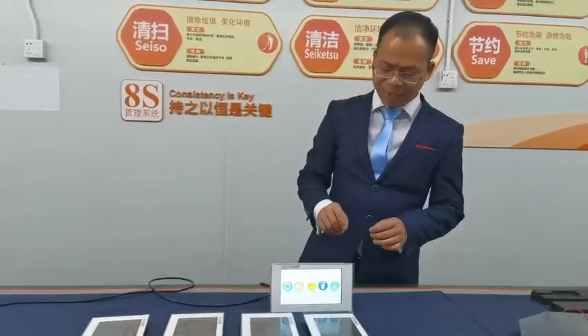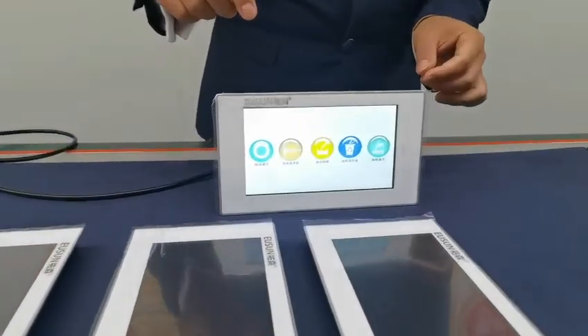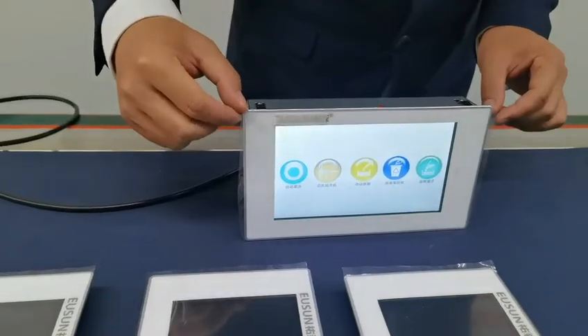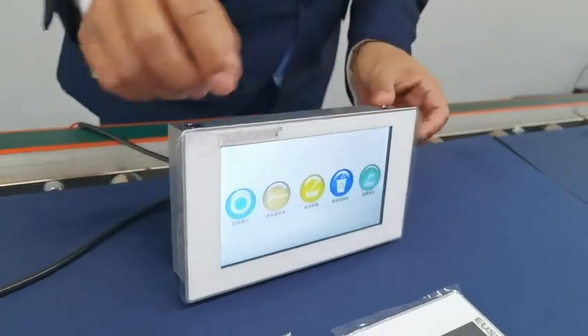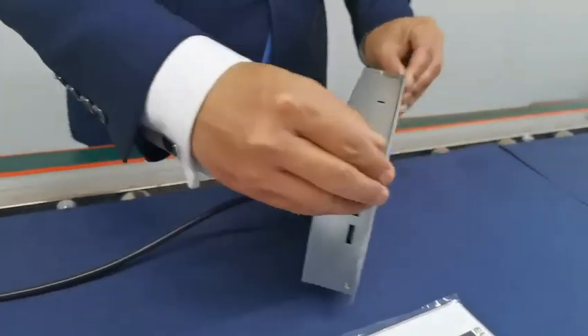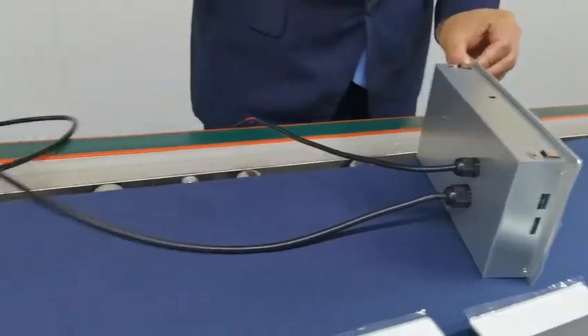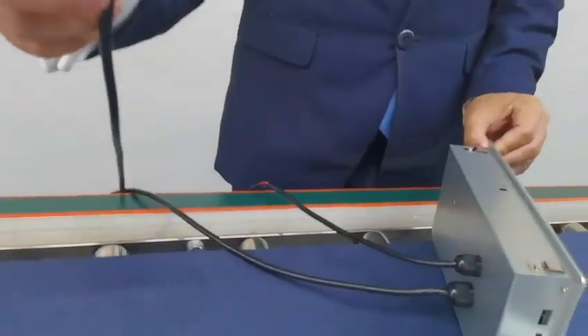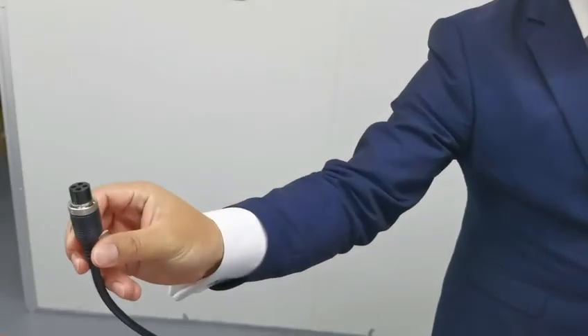The highlight of this machine is the front frame, which is created by CNC machining. On the back side, it has a PG nut with an aviation cable. This end connects to the engine of the equipment for the power supply.